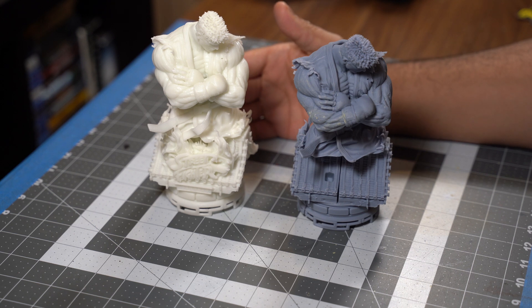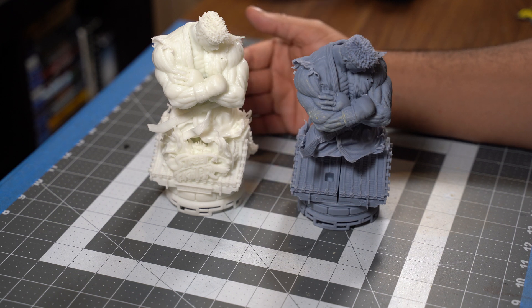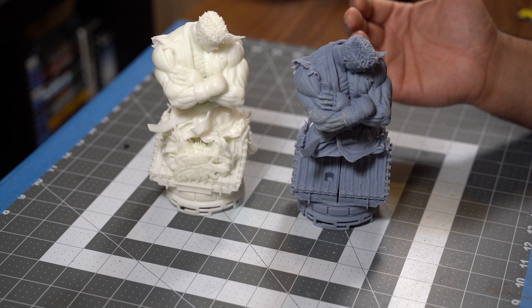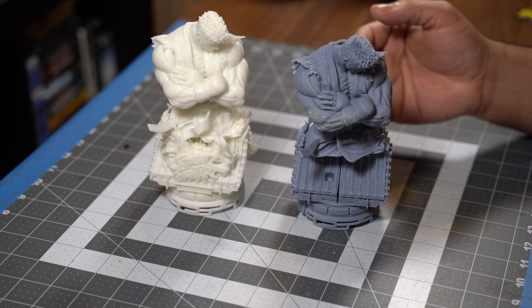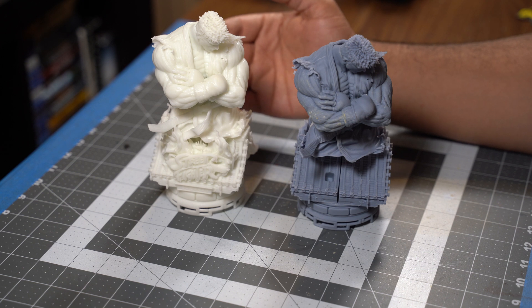I'm really impressed with what PCBWay has sent me. Their model looks very crisp, it shows all the details, and the material is phenomenal. I will continue to print my 3Ds at home because I understand the process and it's something that I like — it's part of my hobby. So if you got through this video and you understand the process and all the dangers and how to mitigate them, then I recommend you also get into 3D printing. If all you want is just one piece, I recommend you send your model to PCBWay — you won't be disappointed with what you get from them.